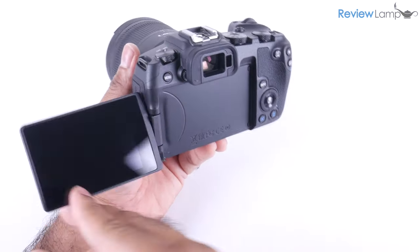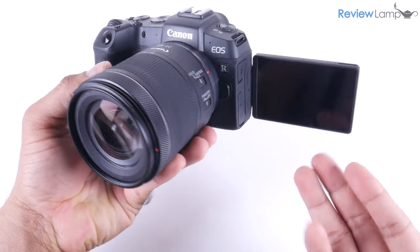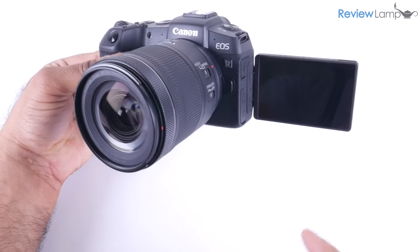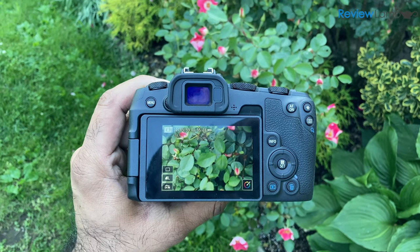The camera has a 3-inch articulating screen, which can be tilted and flipped to almost any orientation. Great for vloggers or those extremely unique folks who need the occasional selfie with a professional camera. The screen performs well even in bright sunlight.